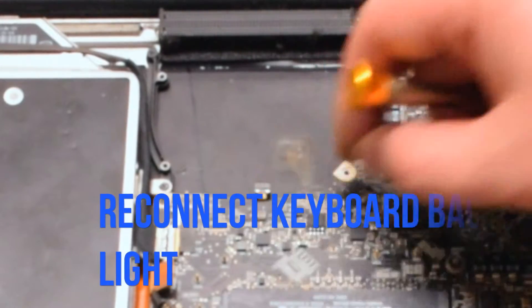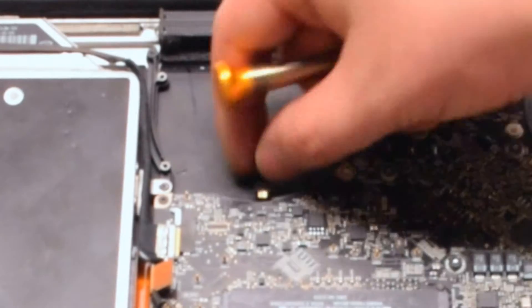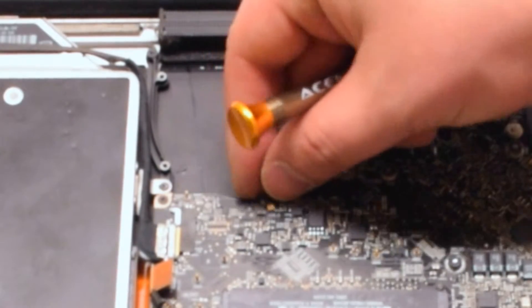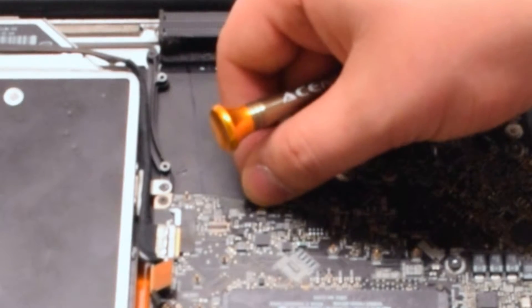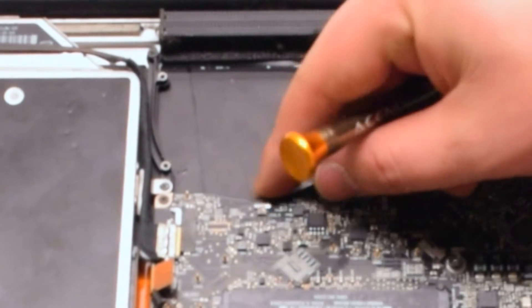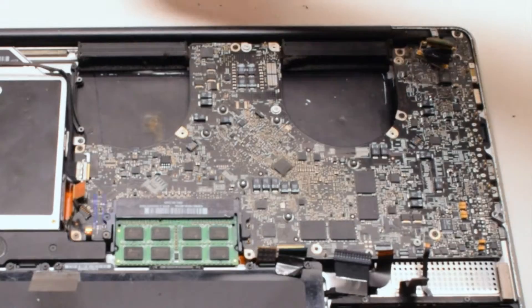The first cable to reconnect is the keyboard backlight cable, located near the left fan. Make sure the eyelash is up on that socket, push the cable in, then put down the eyelash to lock it in place.